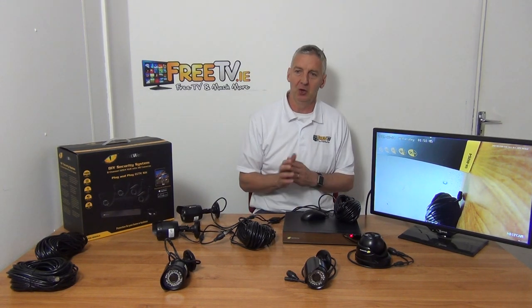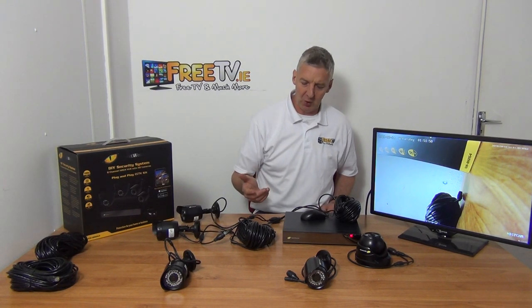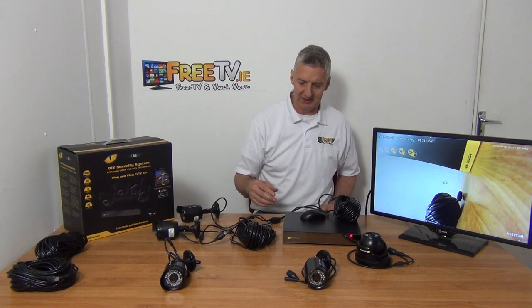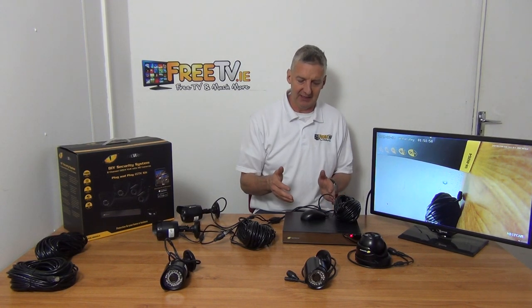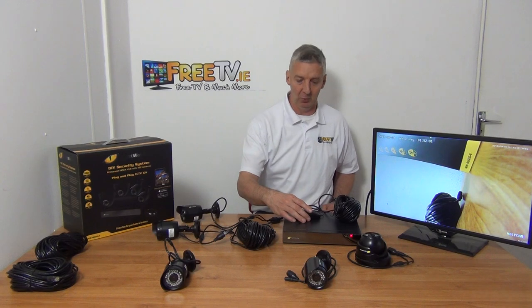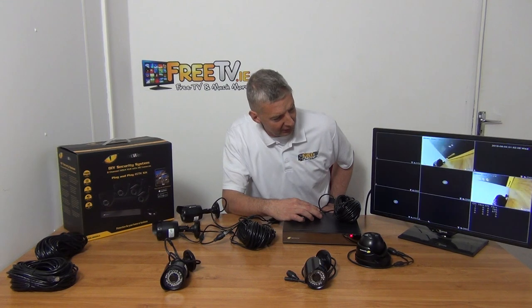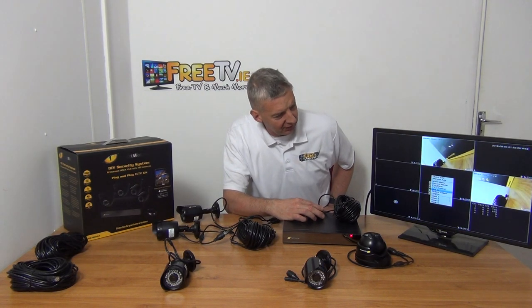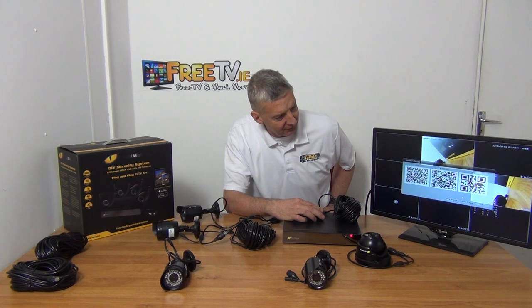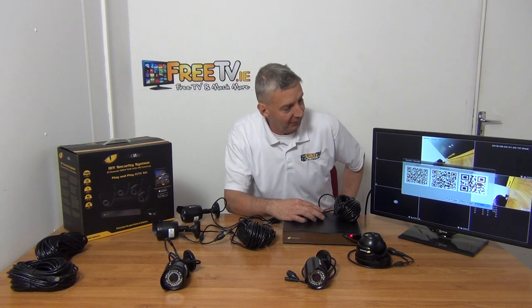There's no real need to go through the different function menus because it's just automatic — you just need to plug in the camera and get it up and running. One thing I'll cover quickly: you'll have a VGA connection if you want to connect to a monitor, or an HDMI lead, and it comes with a mouse as well. To demonstrate the mouse connection, I'll just go down to the nine-camera view, go into Guide, and Next Page. This is a screen you would have seen if you were setting up the app — that's covered in a separate video.